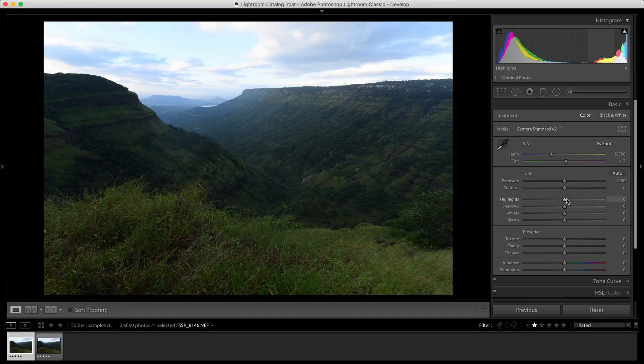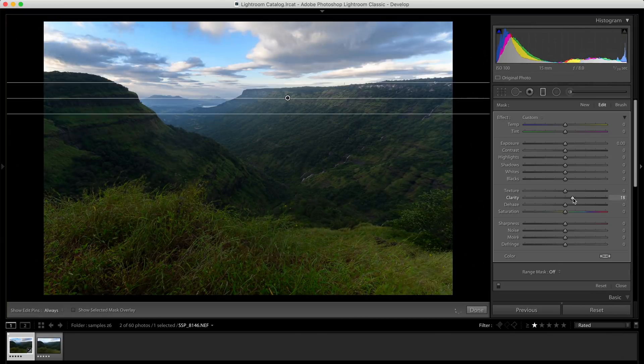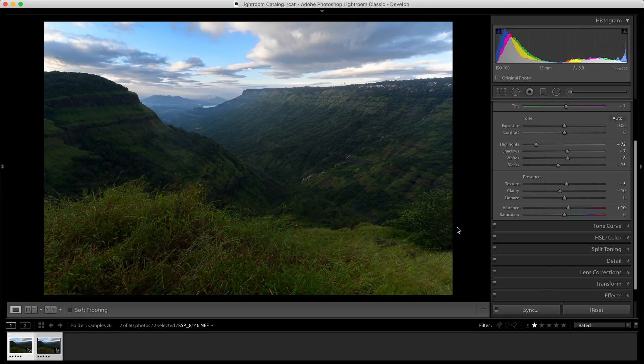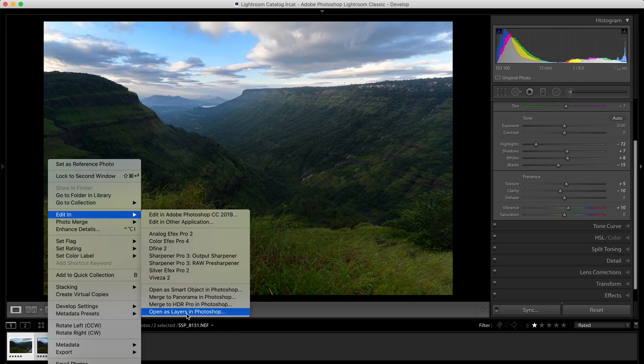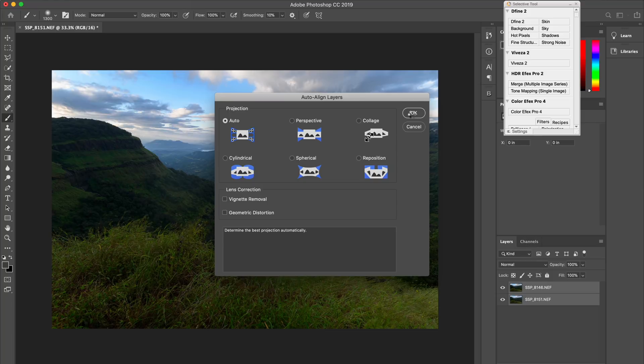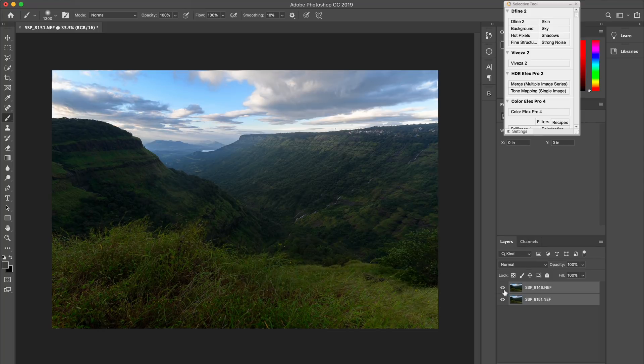Talking about editing: first, I'm going to do my base adjustments in Lightroom to a single image, sync it with the other images, then right-click, Edit In, Open as Layers in Photoshop. Even if you used a tripod, you'll see the images are not perfectly aligned — that is due to the focus shift. So the first thing we're going to do is align them: select the layers, go to Edit, Auto Align Layers, and use Auto as the projection. This is a simple example with two images — one for the foreground and one for the background.